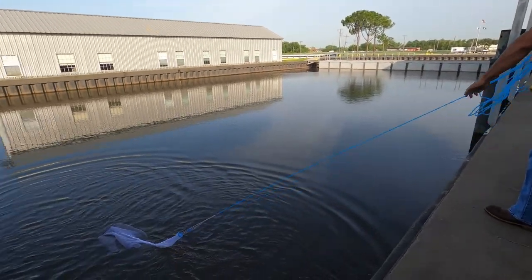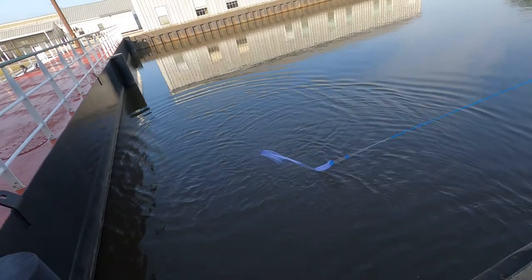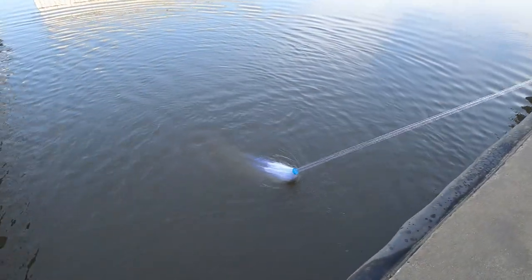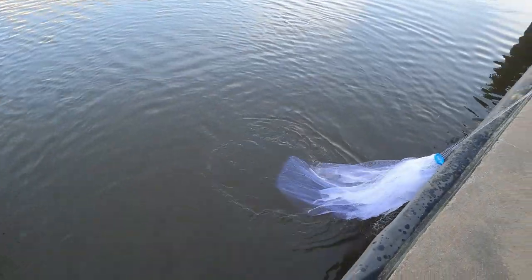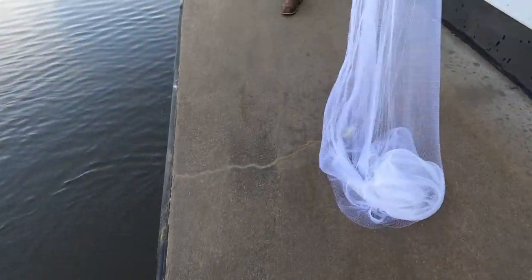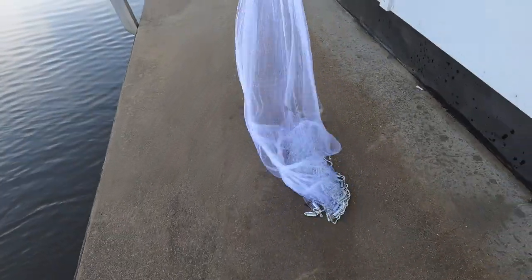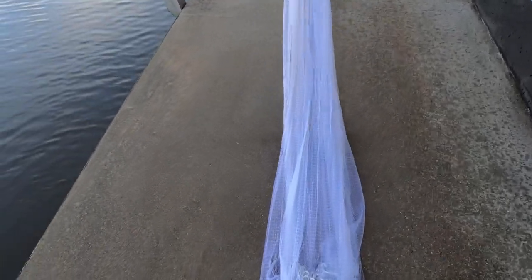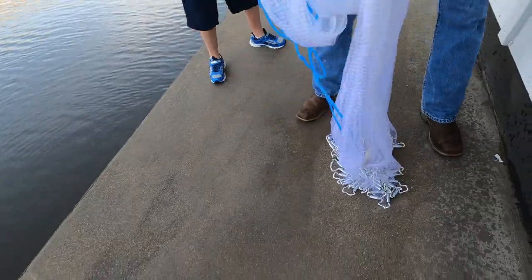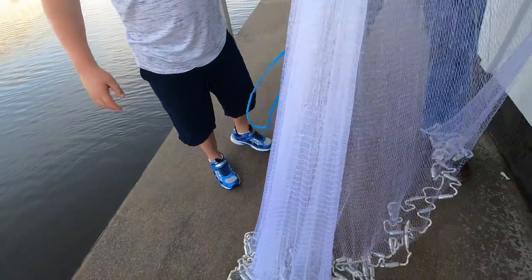Let's see if we catch anything — it's a brand new net. We're gonna give it another throw. Oh, I got something big! Oh, I had something big but it got out. That's all right — we got something! A big old... oh golly guys, that's one of the biggest lake runners I've ever seen. Nice! Wow, it's huge!